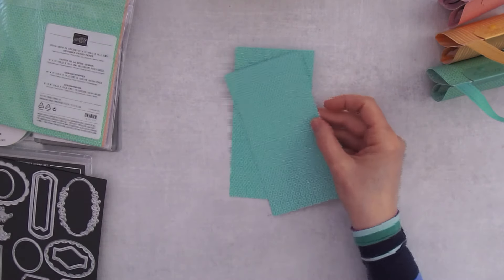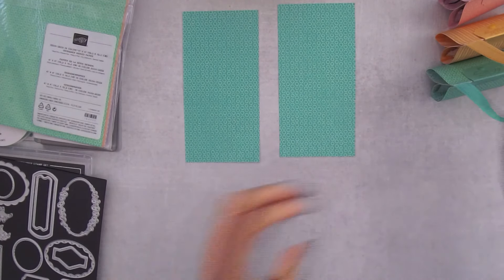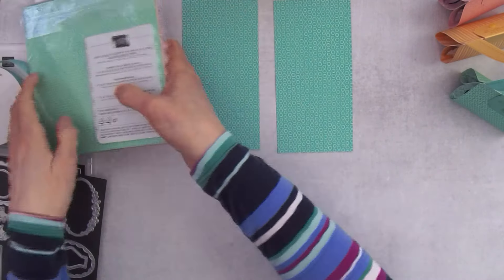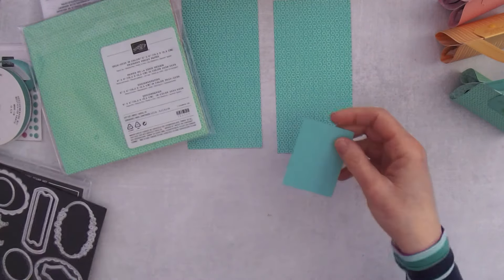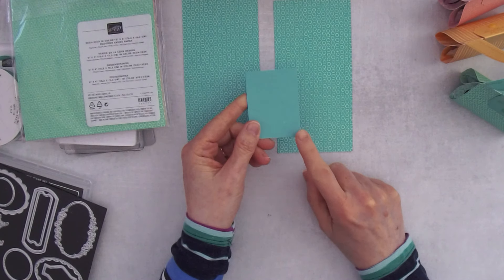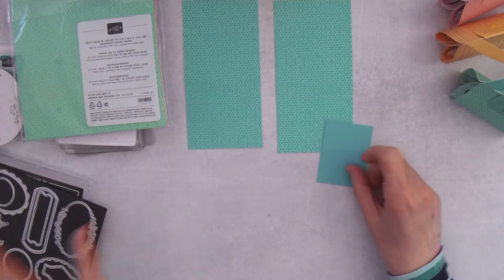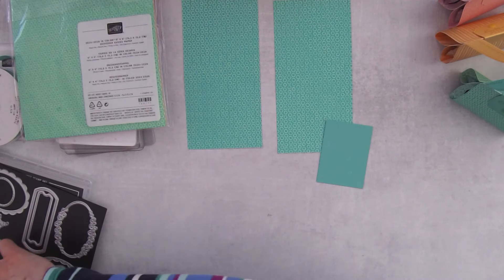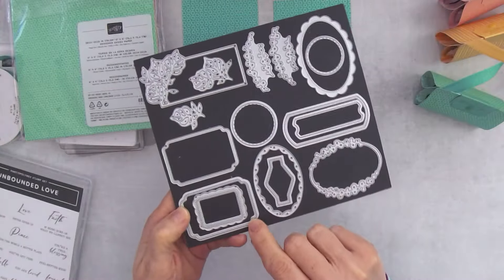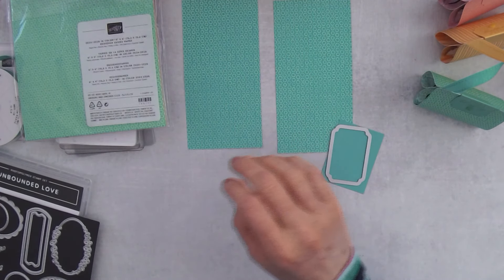We're also going to need one other thing — the label. Let's go ahead and cut that right away. I've got a piece of matching cardstock, and remember if you get the In Color starter kit this month you'll get a multi-pack with all the colors. I'm going to grab this label right here with the little stitching on it because it's cuter.